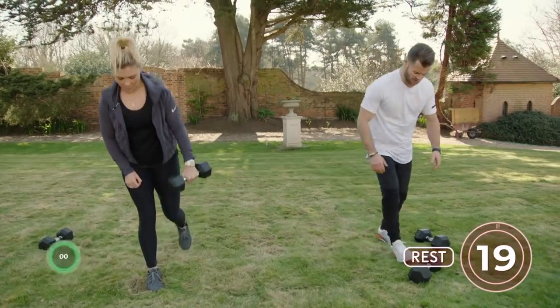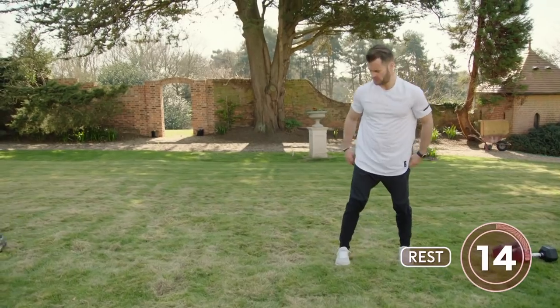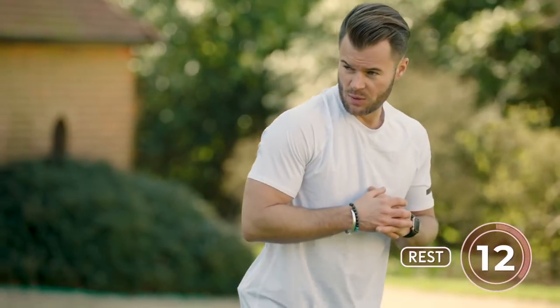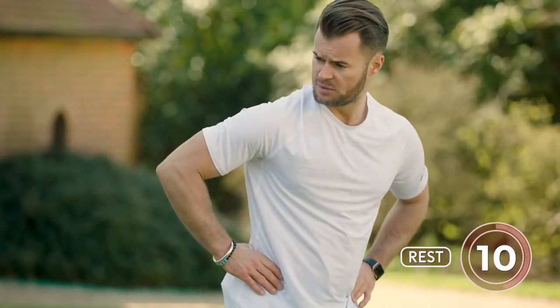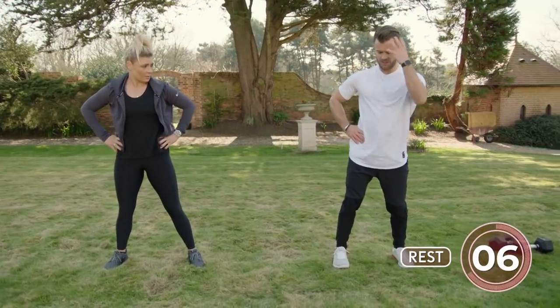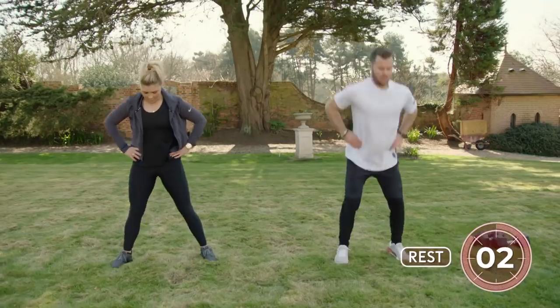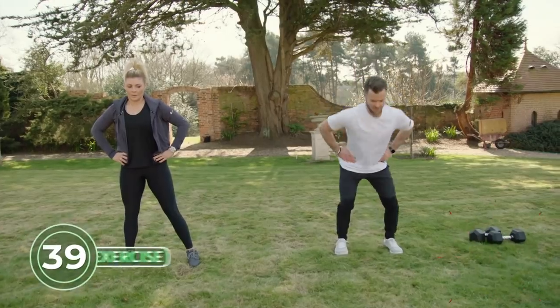Weights out of the way — now we're going with jump squats. Hands on the hips for this one. The cue is load to explode. We don't just want to produce force — we want to absorb force on landing: load, absorb, load, absorb.